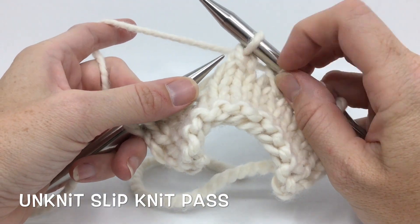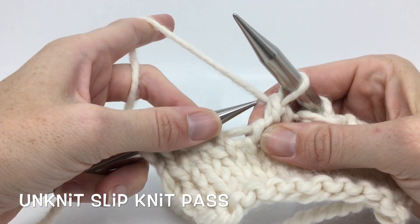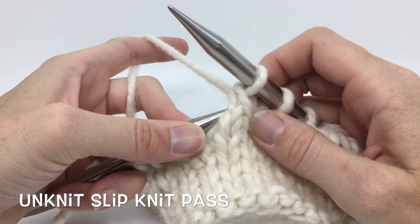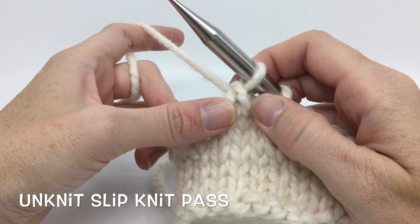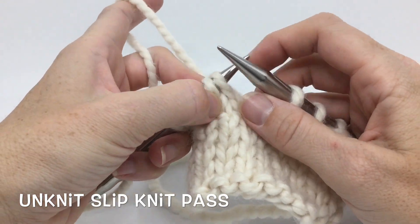Because the first one is in front, I don't want to go this way because I'm going to have my loops reversed. So I want to come in from behind. Because they're done a little differently, we want to be careful that we're just catching those two loops and nothing else. So I go back to front and I'm catching both of those loops. Then I'm going to slide off the needle and pull out my tail.